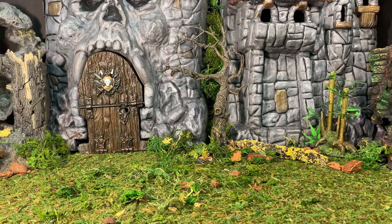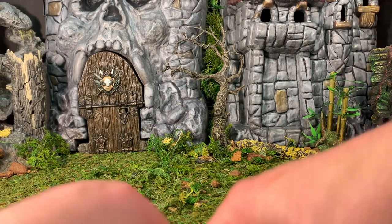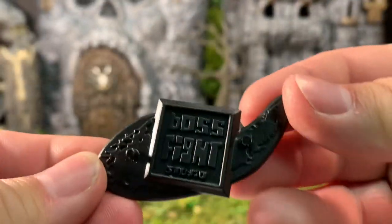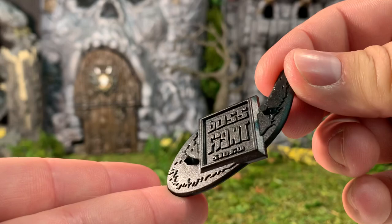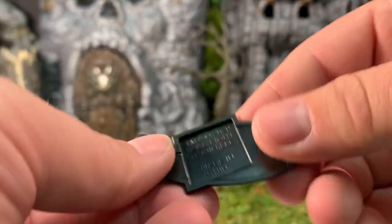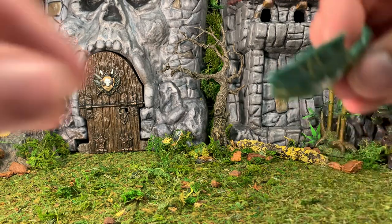First order of business is the figure stand. It is the standard figure stand that we normally get with Boss Fight Studio figures — it's in the shape of the Boss Fight Studio logo, with two foot pegs, and copyright 2020 on the back.